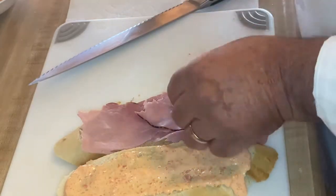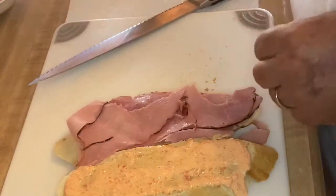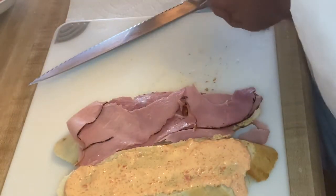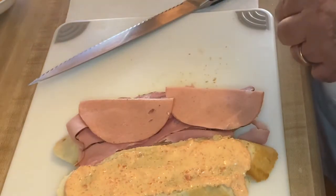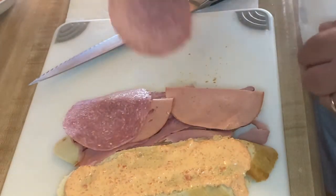Now our fillings for this sandwich include ham — there's about four ounces of ham there. For additional flavor, I add a little garlic bologna to the sandwich, and we'll finish it up with some salami.